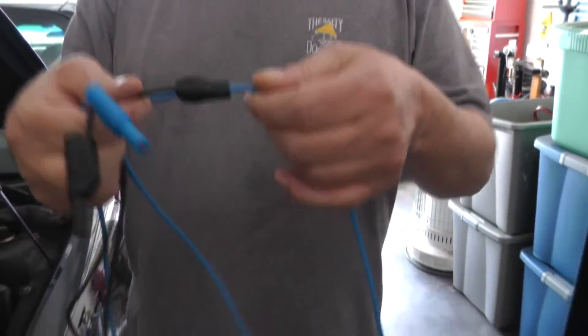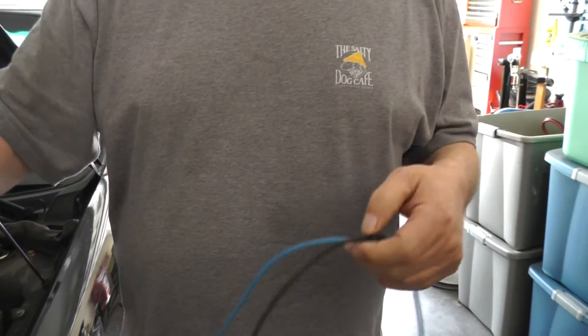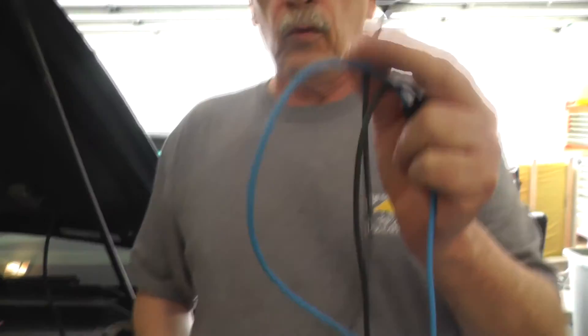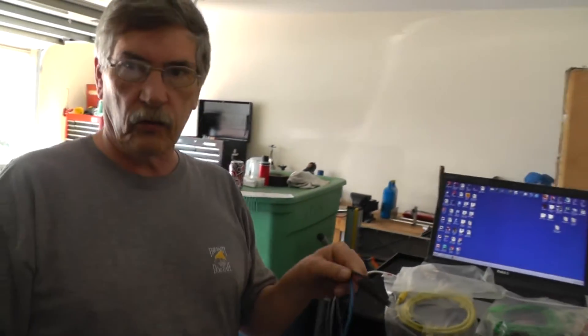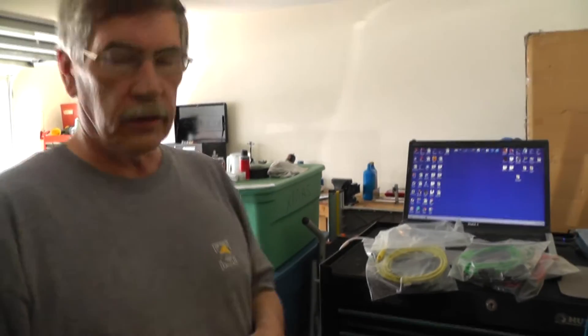If you look at channel one you'll notice it has a ground connection — and this ground connection is permanent, you can't remove it. When you ground this lead, the ideal place to hook it up is straight to the battery negative — DC negative, right at the battery.